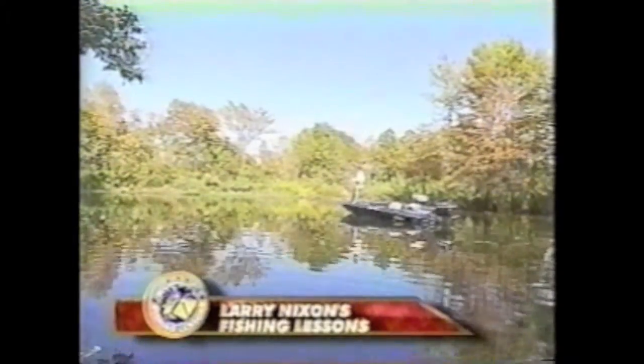Locating bass on an unfamiliar body of water can be difficult. Larry shows us a good technique to use in today's lesson: finding bass.